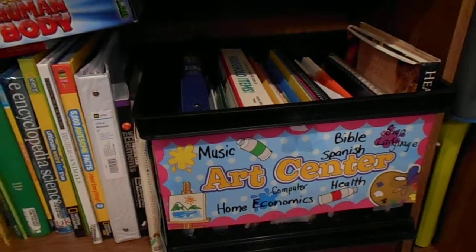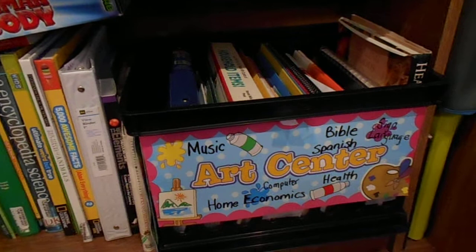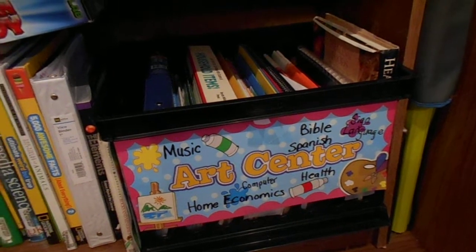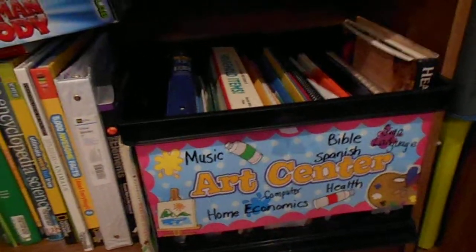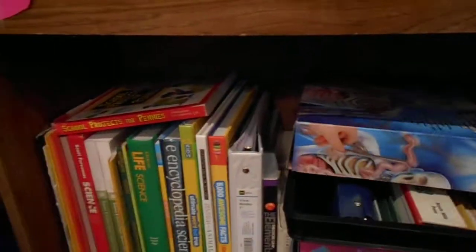This is my crate for my art center. It includes music, things dealing with the Bible, Spanish, sign language, home economics, computer, and health — a variety of different things that I pull from, along with different resources and the internet.